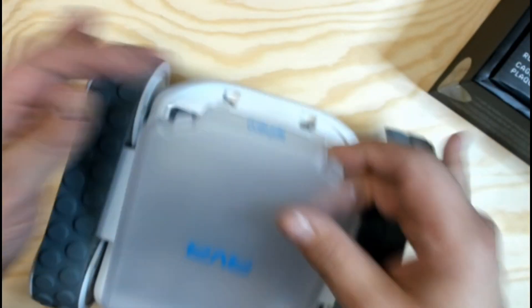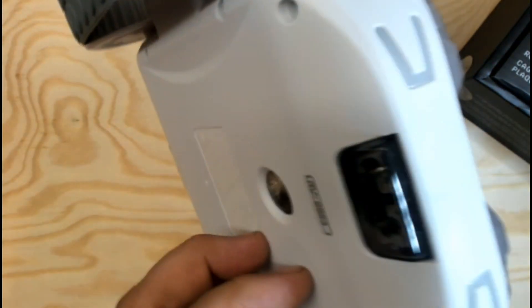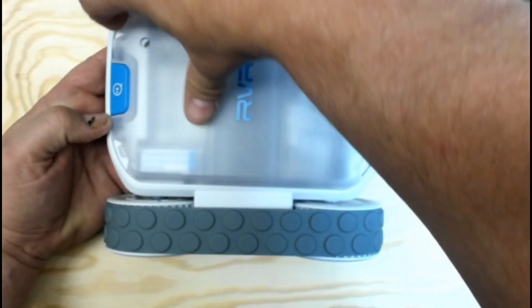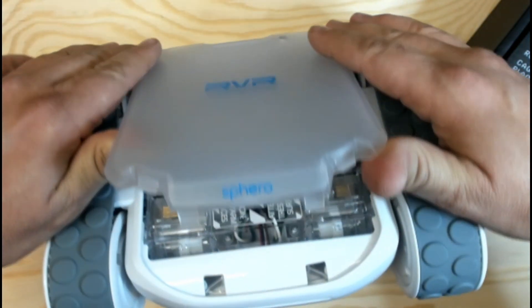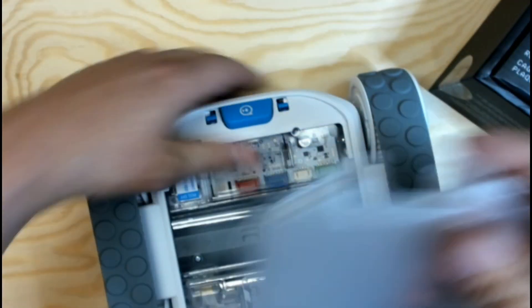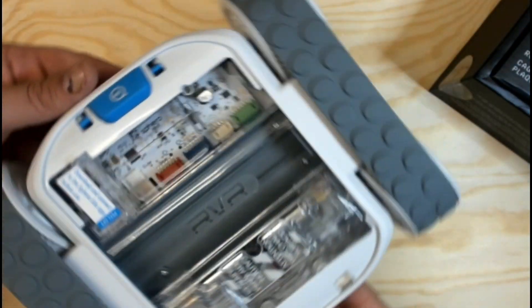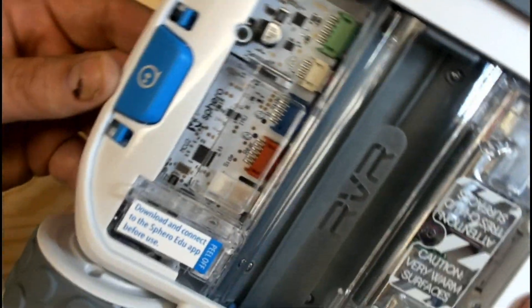The lid comes off — should be easy. I've never done this, first time. Trying to be cautious, I don't want to break anything. Gotta push the button. All right, here's the lid.